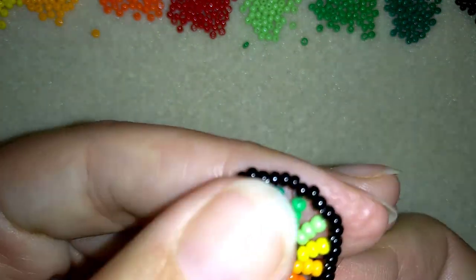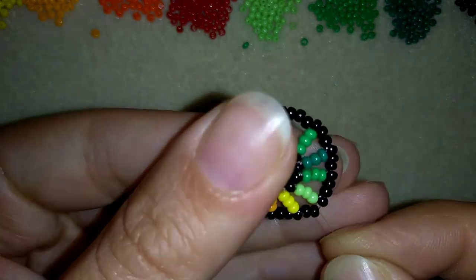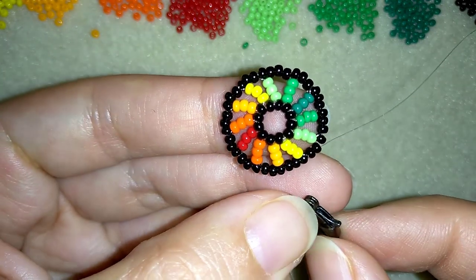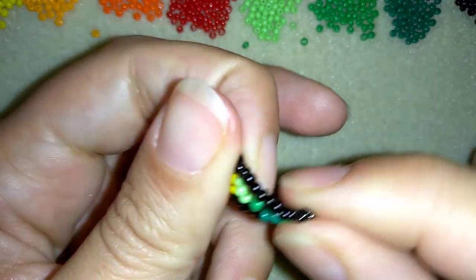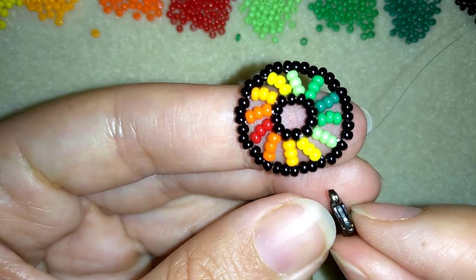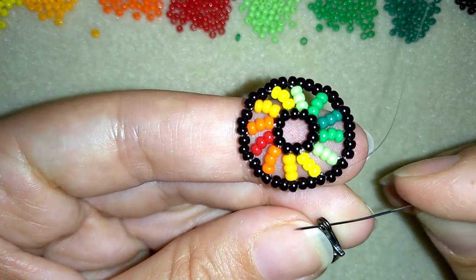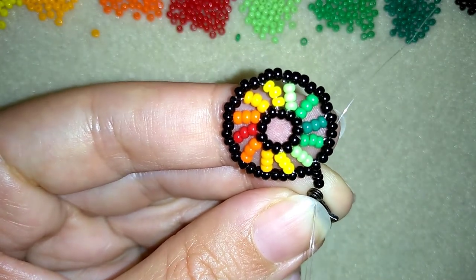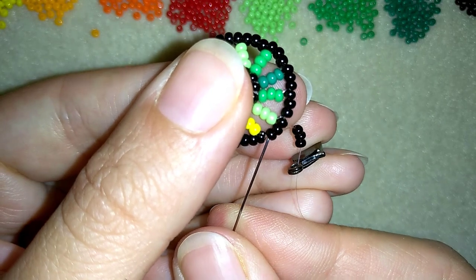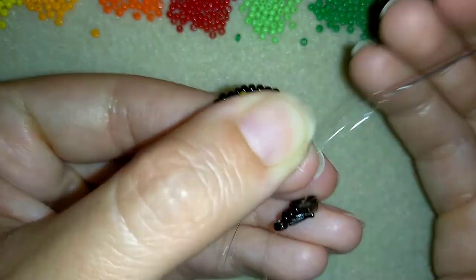Now I'll go around the edges of my work and exit between the green and the yellow bead — this is where I'm going to attach my clasp. I take my clasp and attach it so the band faces the right direction — I want the top part facing out. I take three seed beads, go through my clasp and pull, then take three more beads and go around these two beads that are between the yellow and the green, reinforcing my work.